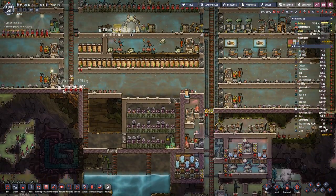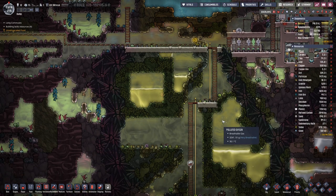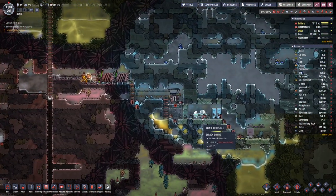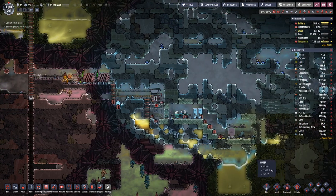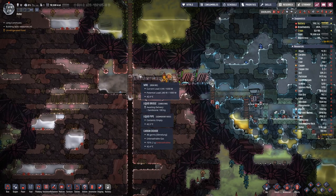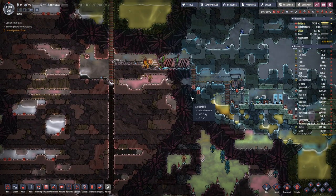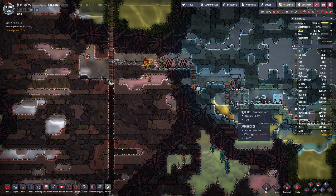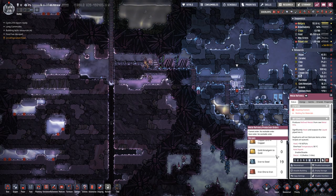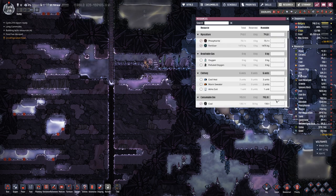We still have quite a bit of slime, so that's one thing we don't have to worry about. We did clean up but we need to build this bridge here so that we can fill the loop again — with oil for the cooling. And I think we already have produced a bit of steel, so let's see — oh, we already have it in here.